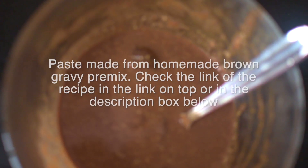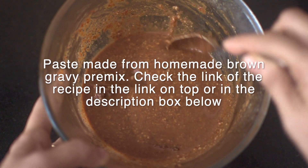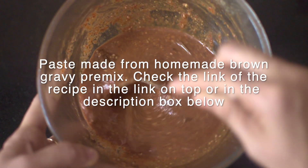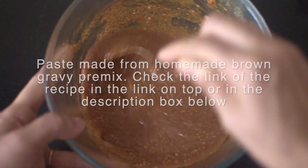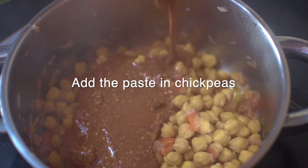I had this paste made using brown gravy premix — just add a cup of water to the brown gravy premix and use it. Click on the link given in the top right corner of this video to see how to make brown gravy premix. Let's now add the paste in the chickpeas.